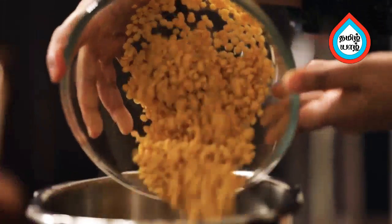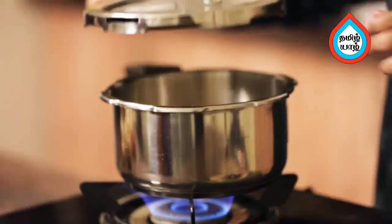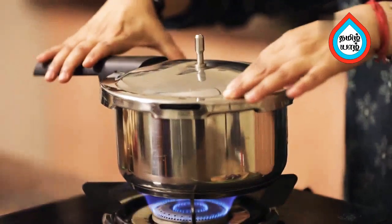Put the sambar in the pan. Use the sambar. Put the sauce on the pan.